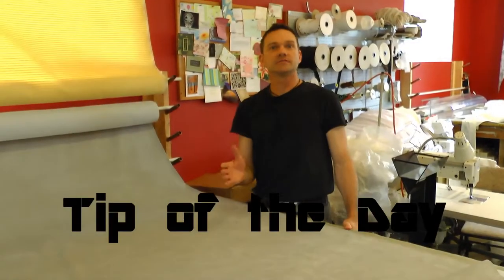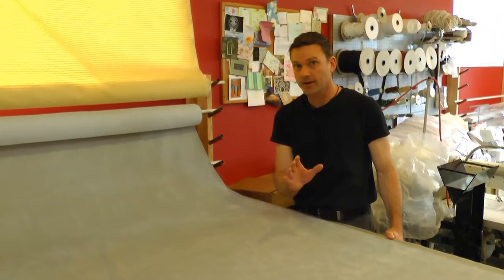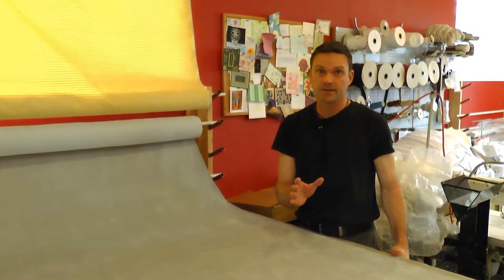I want to give you a quick tip of the day. Remember I was telling you you've got to know your direction of your fabric and keep it consistent throughout? Well, this is why. Some people may think, oh, it's no big deal. Well, some fabrics, it is a big deal.